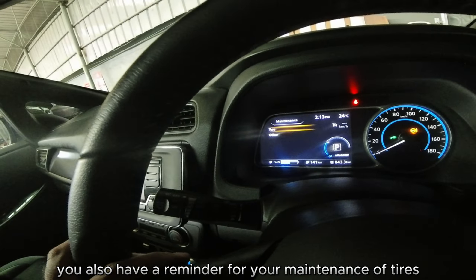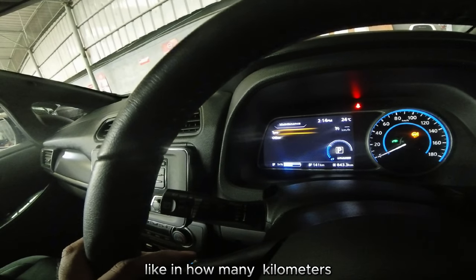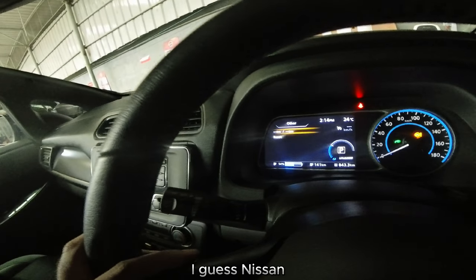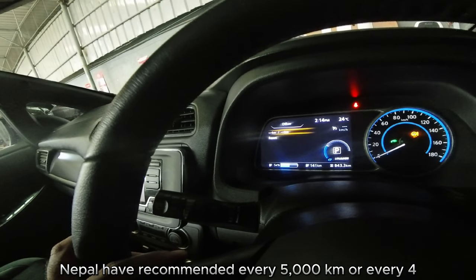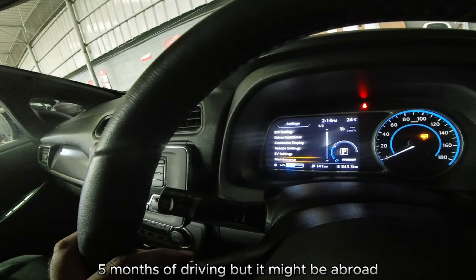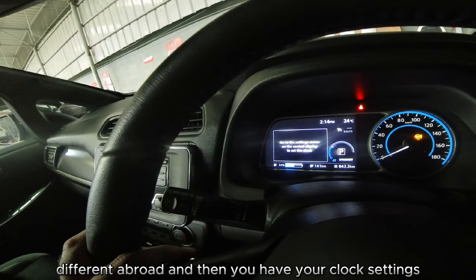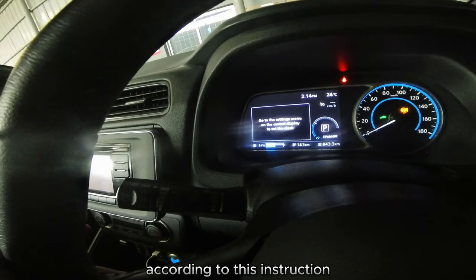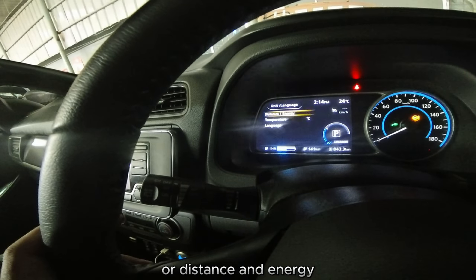You also have a reminder for tire maintenance — in how many kilometers — and other intervals. Nissan Nepal apparently recommends every 5,000 kilometers or every four or five months of driving, though it might be different abroad. Then you have your clock settings which can be changed via this menu.